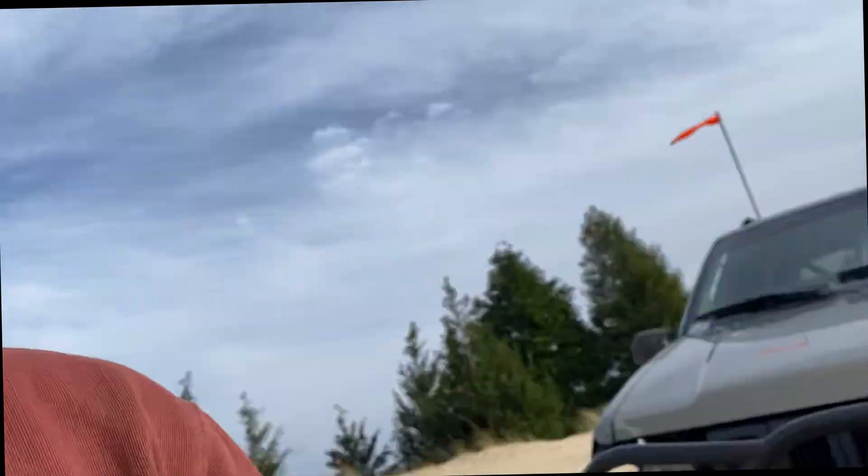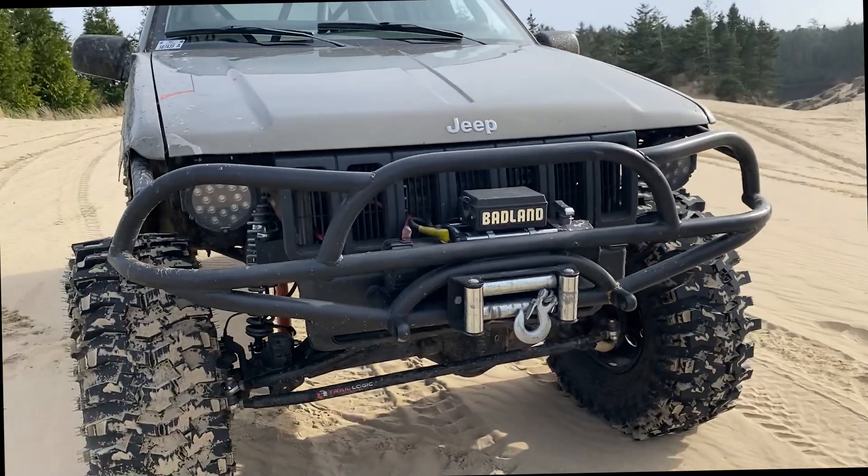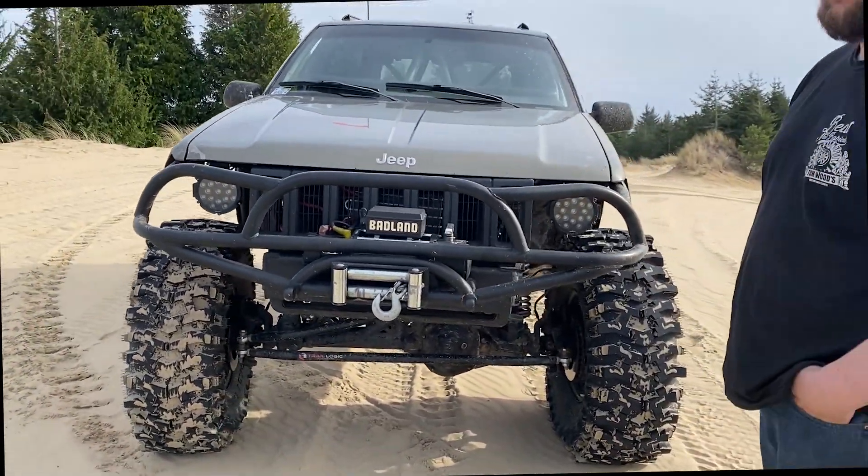Welcome back to the channel. Today we are here in beautiful Coos Bay, Oregon at my favorite place in the world — the sand dunes. I'm here with my buddy Josh. There are bikes all around, so if there's any background noise I apologize. Hopefully you can hear us okay. To start, Josh, why don't you tell me what year it is and what kind of stuff you've done to it.